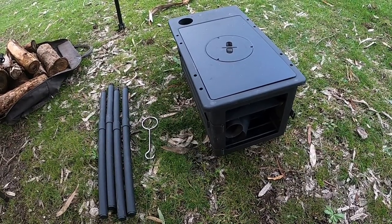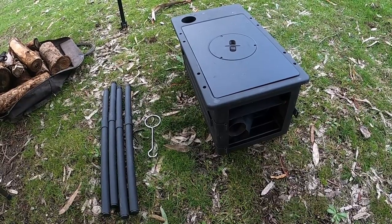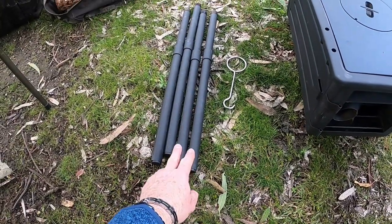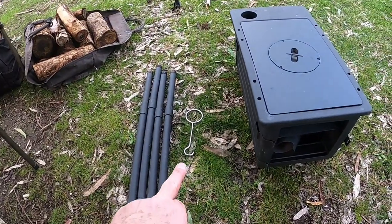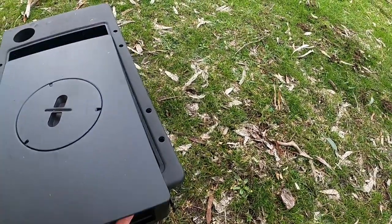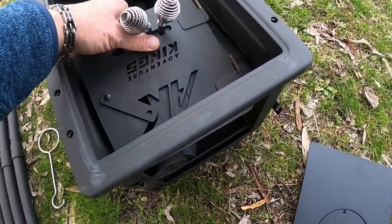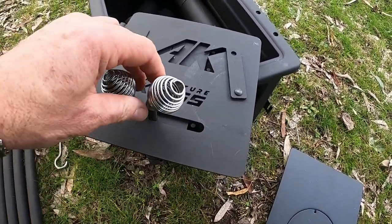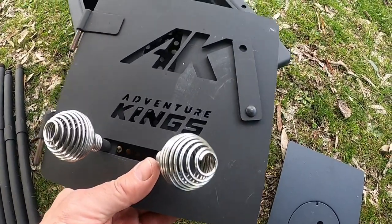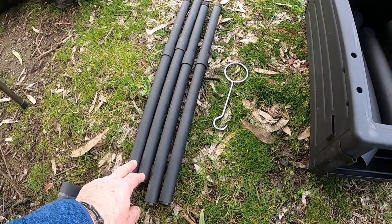I've got a new acquisition for my camping setup — it's the Kings premium potbelly stove. It's a little bit bigger and thicker in steel than my previous one. The legs are two pieces that screw together. There's a tool to lift off the top section, and you can see the door on the front. It has these lovely little vents that let the air flow in, which is a lot better than just leaving the door open. You can see the stovepipes inside — everything fits in there.